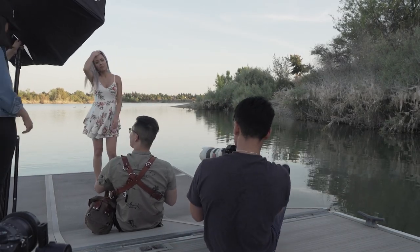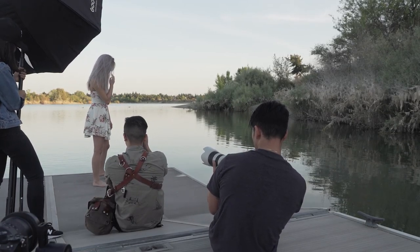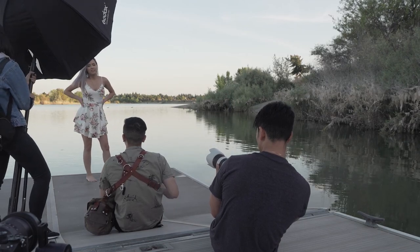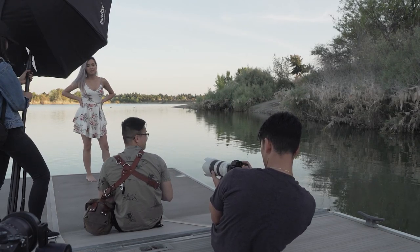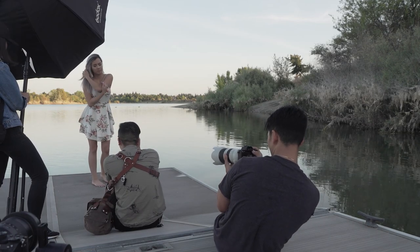I always like to try a few different perspectives when I shoot. For this shot, I got down on the ground and shot upward with my 35. A tip when shooting a low angle shot like this is to have the model lean her body towards the camera so that her body doesn't appear elongated.